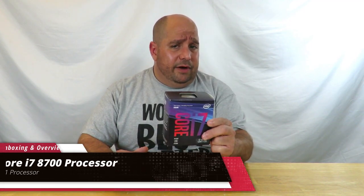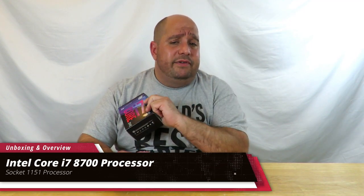Hey guys, this is your friend Iggy back again. Today I'm going to do an unboxing and a brief overview of the Intel Core i7-8700 processor. This is not the K edition — this is locked. You can overclock it a little bit, but you really don't need to in my opinion; it's plenty fast. This is going to be featured in my boss build. If that video is out, I'll link it in the description below. Come over here and I'll talk you through it as I'm doing the unboxing.